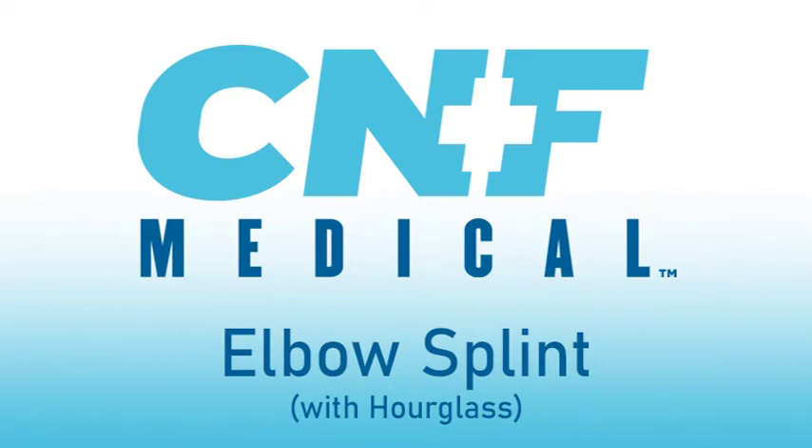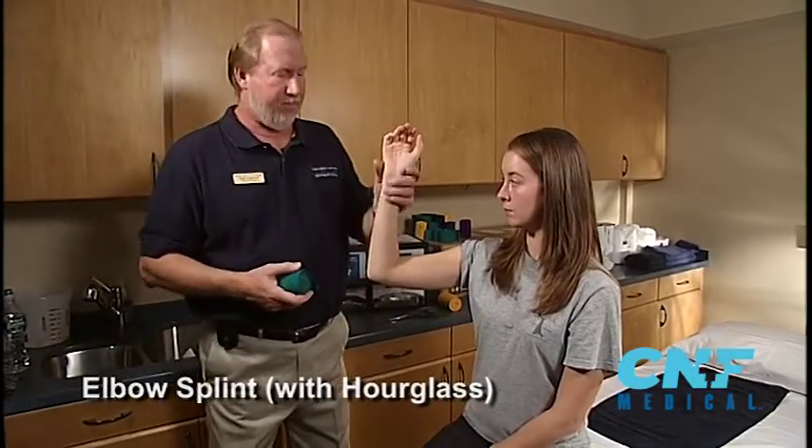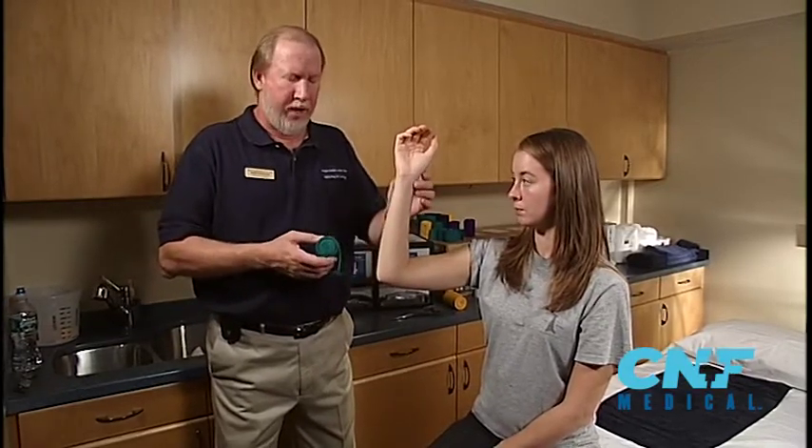This demonstration will be the elbow posterior elbow splint. Indications: any elbow injuries, supracondylar fractures, things like that. But any elbow injury, this splint will be fine.